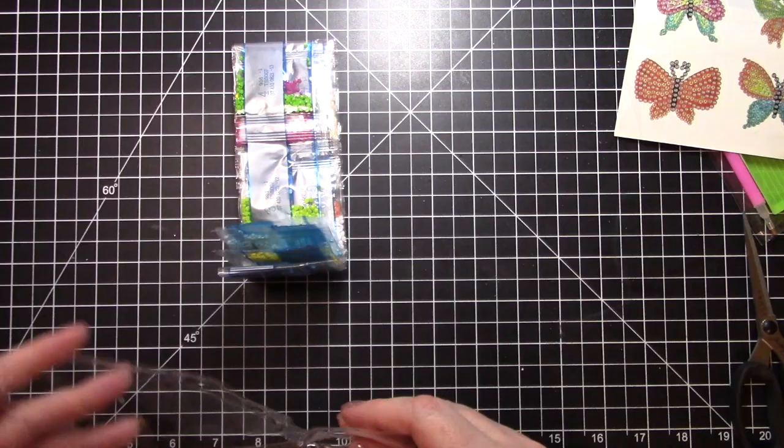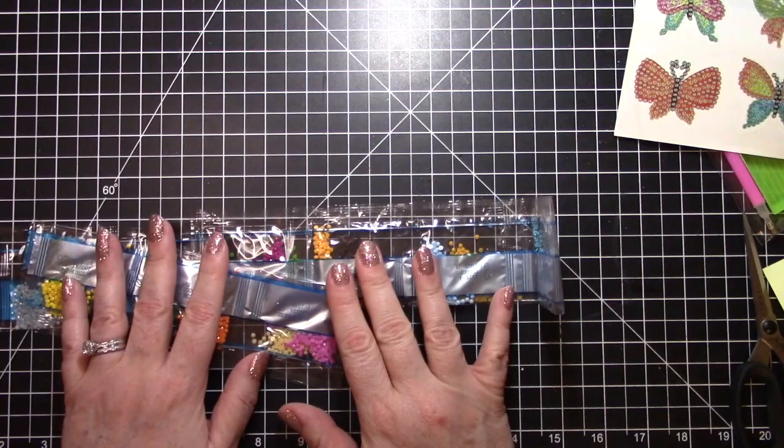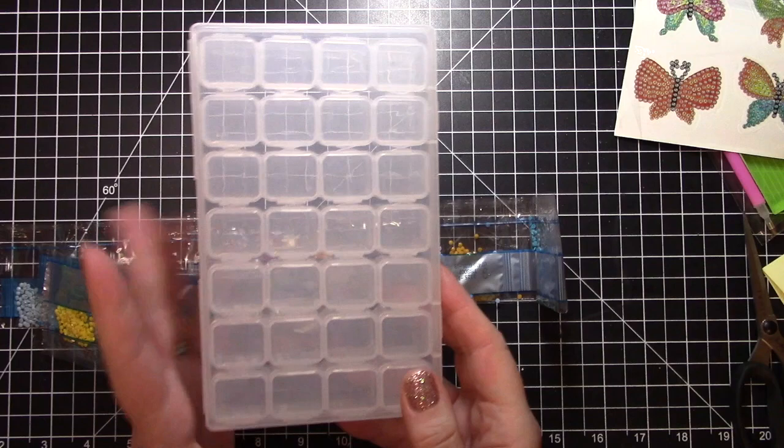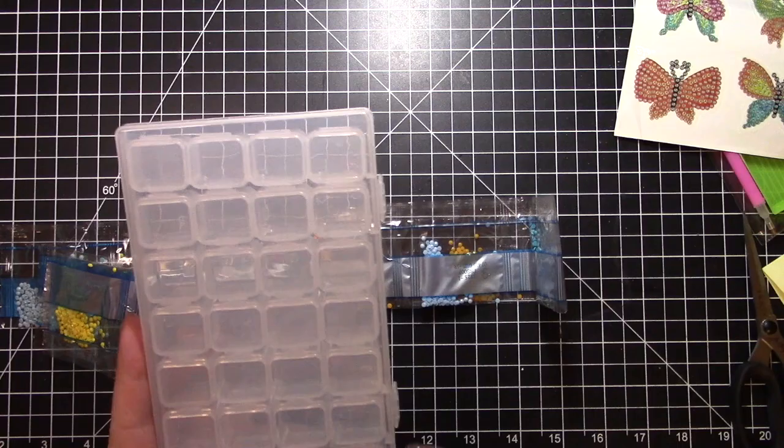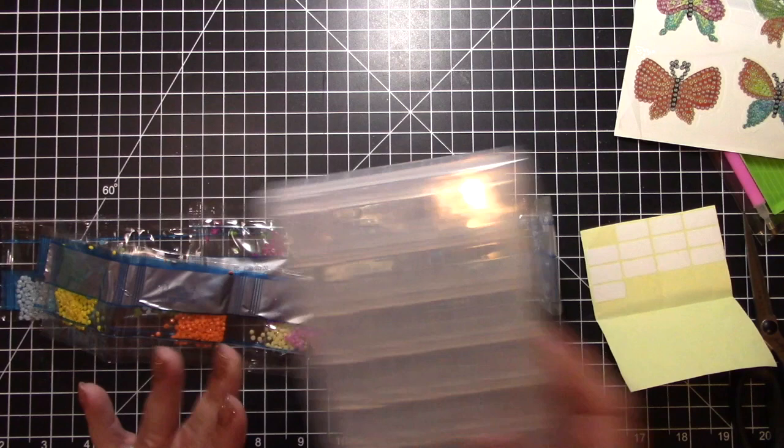You can keep them in the little bags, or sort them in little zip-top bags — however you like, it doesn't matter. I personally like to use something like these little tiny containers. I put each color in and I label it so I can find them really easily.